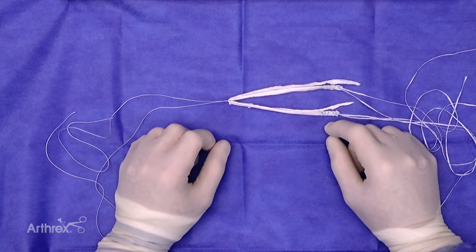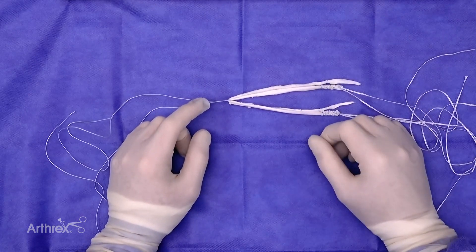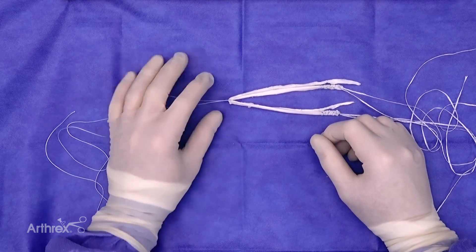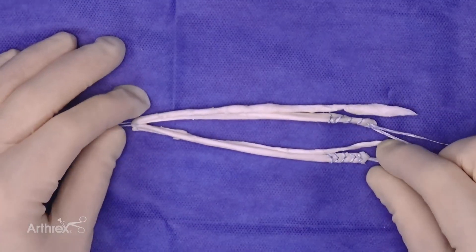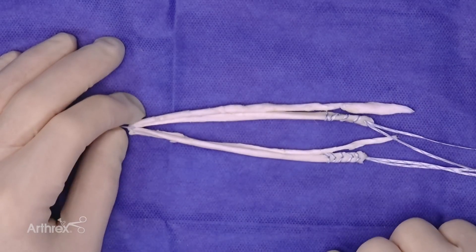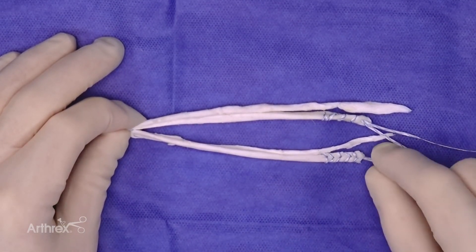The second and more important benefit is the fact that re-rupture rates go down. Multiple studies, specifically out of the Moon Group, demonstrate higher re-rupture rates with a hybrid technique. Therefore, what we will demonstrate today is a very simple, secure way of producing a five-string graft using a simple hamstring autograft harvest and the fiber tag technique with the tightrope button.